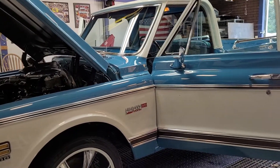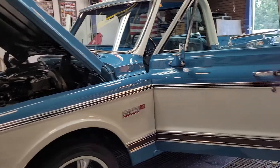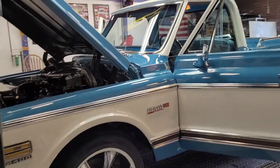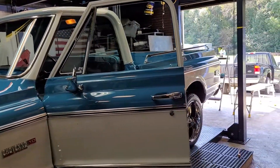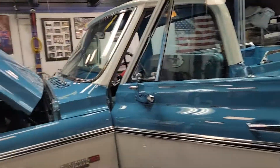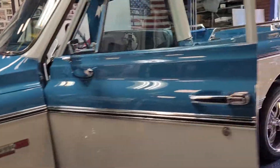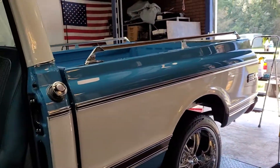Hey, how's everybody doing? Frank down here at Wise Guys. So the Cheyenne Super 10 big block truck is done. All the paint correction has been done, came out really nice. So I'm just going to go over the truck real quick. Let's go on the inside first.